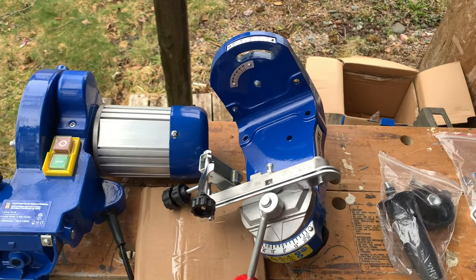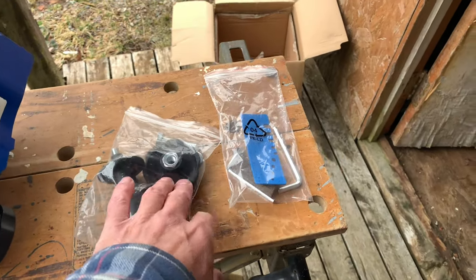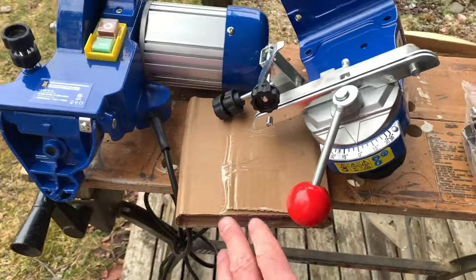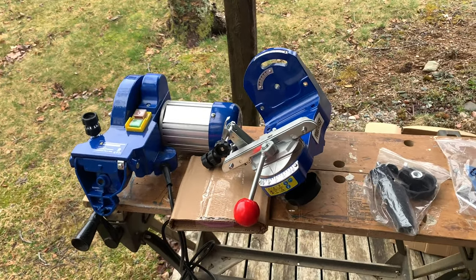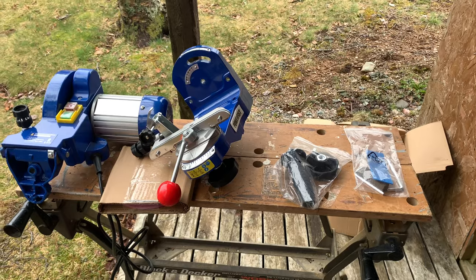This is the base plate where the chain is going to ride, and we have some handles and knobs that we're going to use to connect these two. That's everything. The grinding discs — there are three different sizes. I'll look mine up; I think I'm using a 3/16 for the chain that I'm going to be using for the most part. We'll unpack what we have and put all this stuff together.